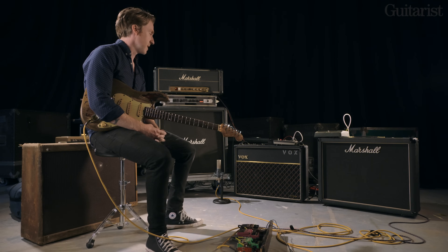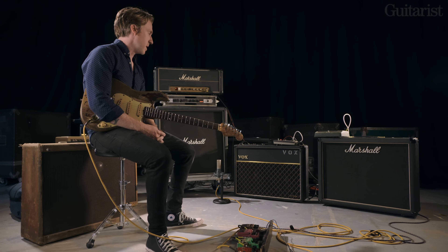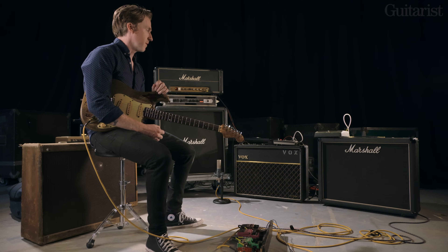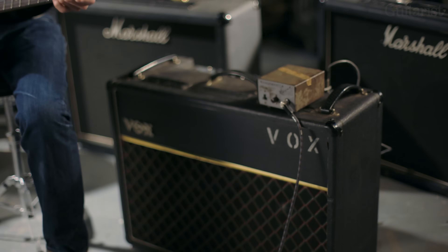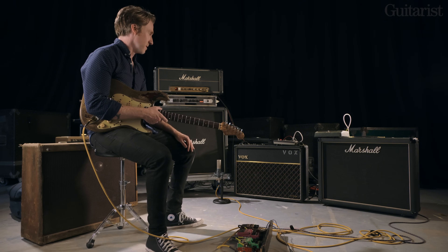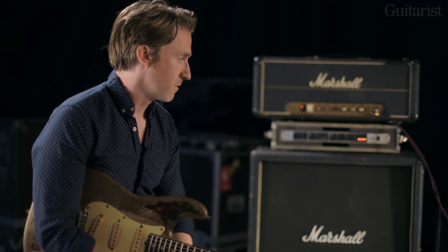Rory would have first plugged his Strat into a Vox AC30 when he was in the Fontana show band around mid-65. Then in Taste, which he started at the end of 66 going into 67, the Rangemaster came in. From the second iteration of Taste from 68 onwards, that's when you really hear it in the recordings. The best example of hearing the Vox, Strat and Rangemaster together is the Isle of Wight concert — just ferocious, sat on two fold-out chairs screaming at a couple of hundred thousand people. He carried that through his first two solo records.